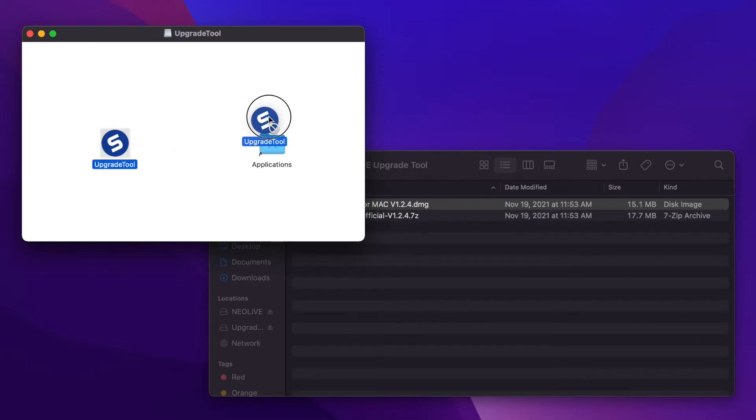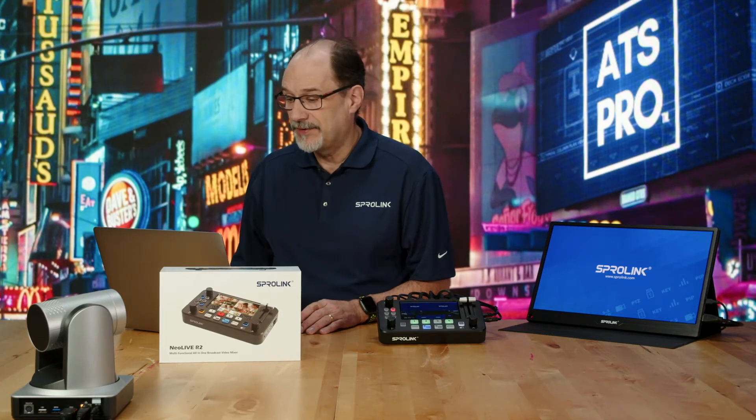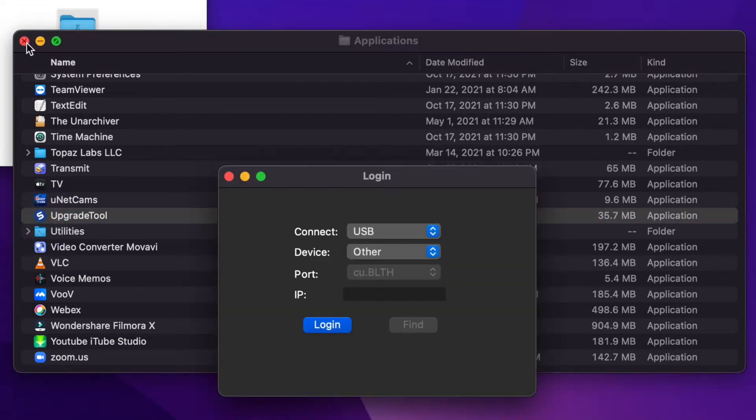I'm going to drag this to my applications folder. Now that I've done that, I'll open my applications folder and I'll find the upgrade tool and launch it.